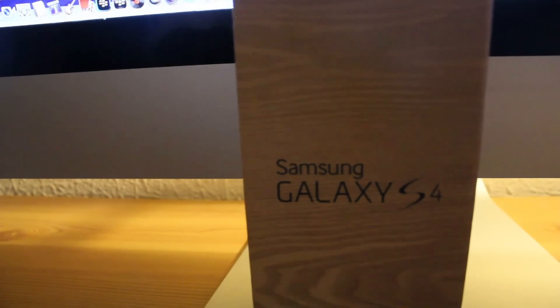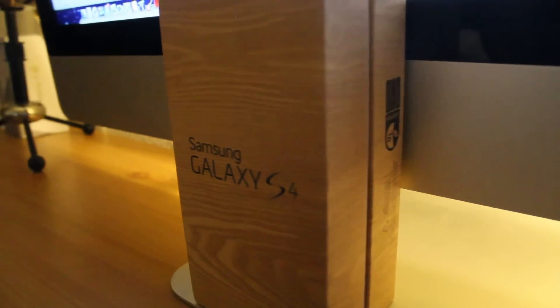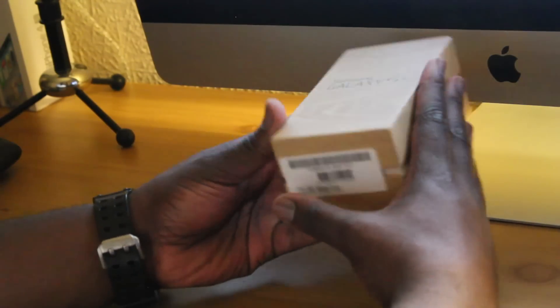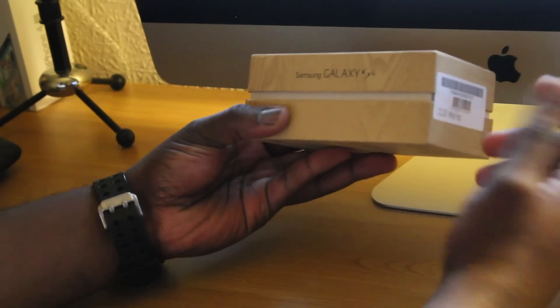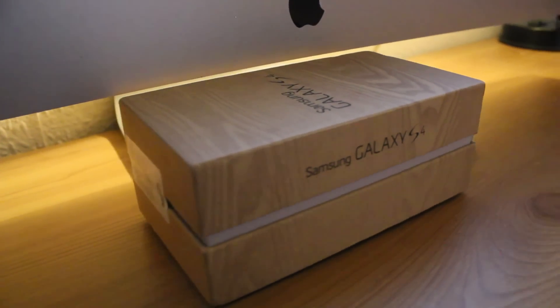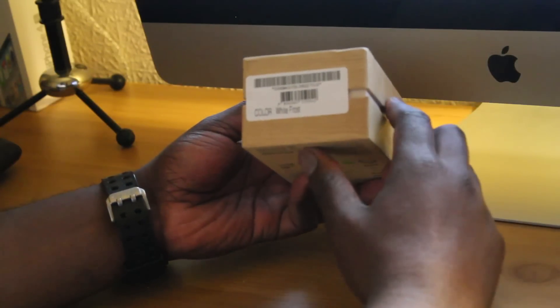As you guys can see, Samsung has gone for a new look in terms of the design of the box. It's now a cardboard looking box but I have to say that it is really nice and clean. If you look around the box, it has this gap right here. I'm not sure why it's there but I'm guessing it's something to do with whatever is in the box.